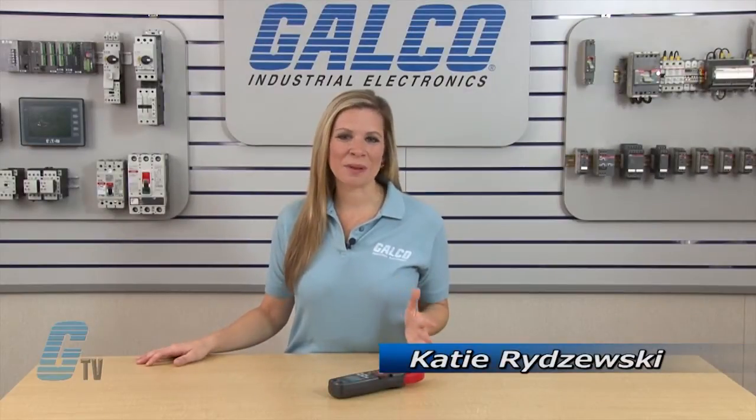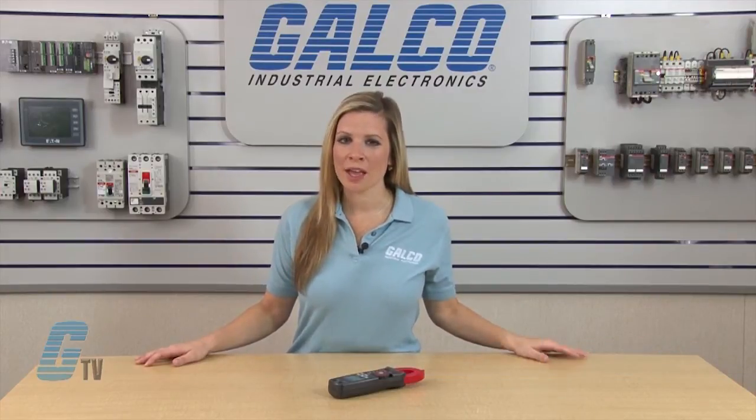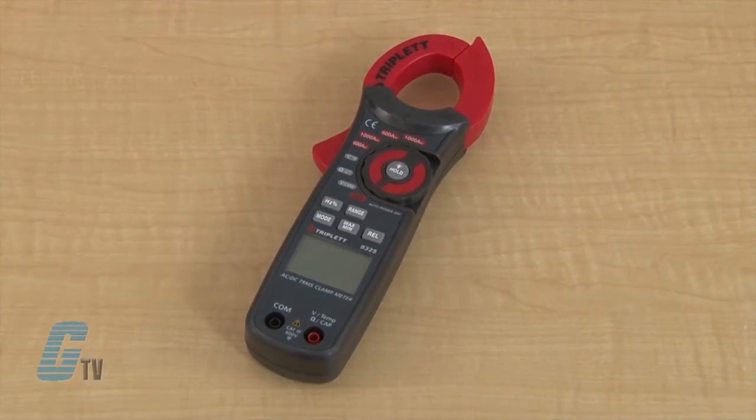Welcome to G-TV! Today I will be showing you the Triplett 9325 Clamp On Meter. The clamp meter has a 3 and 3/4 digit display and can measure ranges including current, voltage, frequency, temperature, and more.